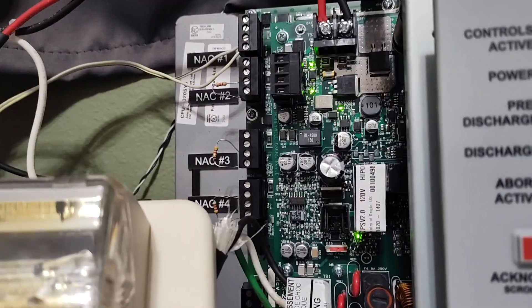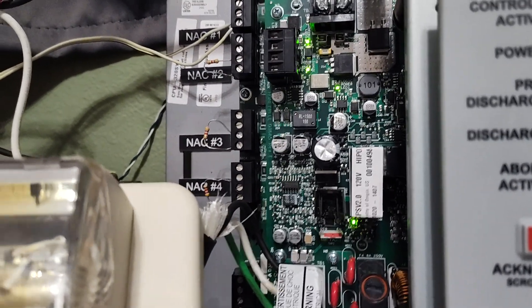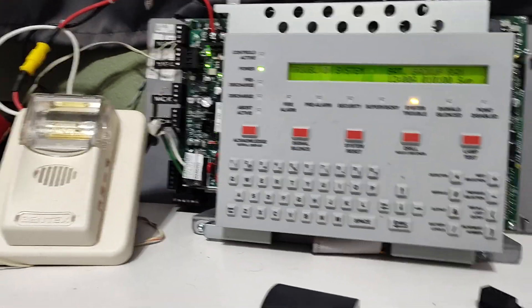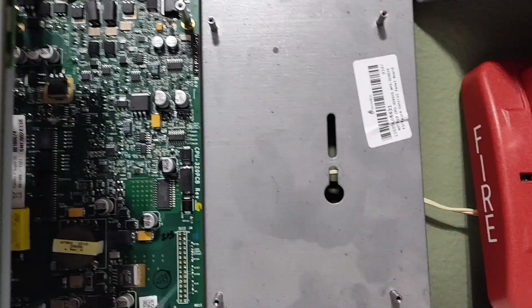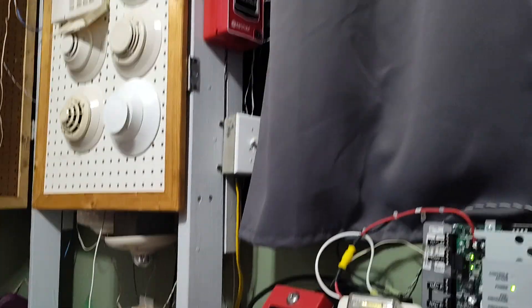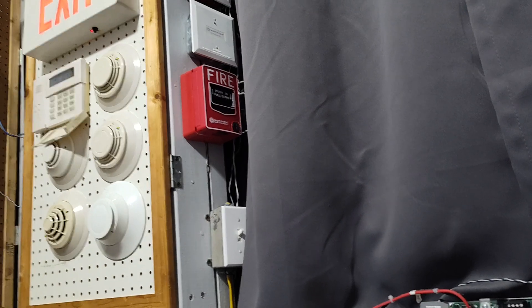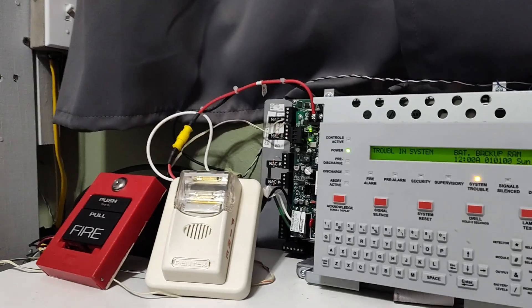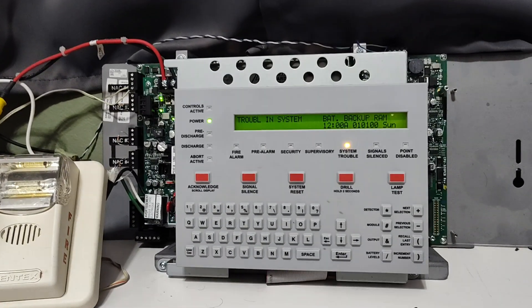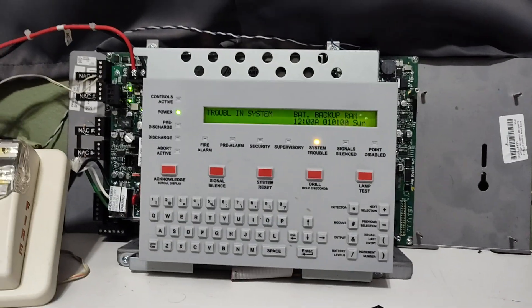Really cool panel. I love Notifier panels — they work amazing. I'm glad I got this thing. It was a good price and hopefully I'll be able to do a lot more with it. Eventually you'll probably see an NCM card appear there and an NCM card appear in the 640. And who knows, maybe I pull that pull station and this panel goes off — you never know. That'd be pretty cool. Anyway guys, I am rambling at this point, so I will see y'all in the next video. Thank y'all for watching, and please remember to like and subscribe. Y'all take care, see you in the next one.